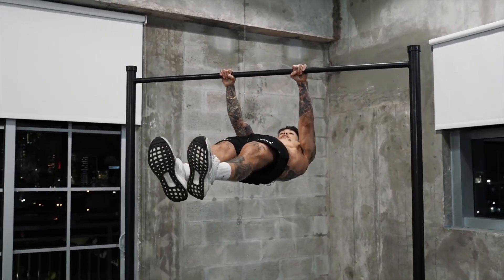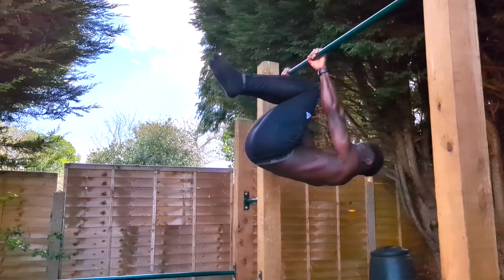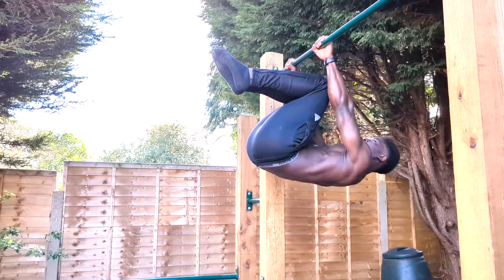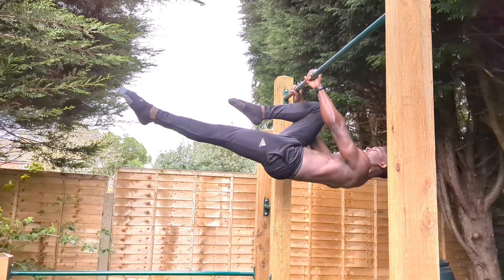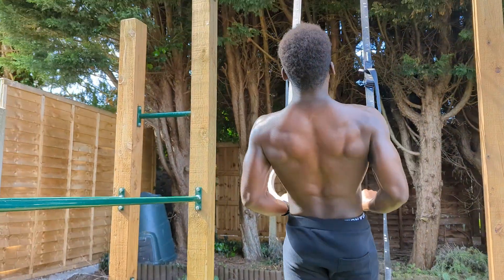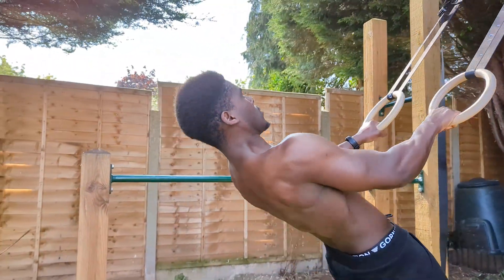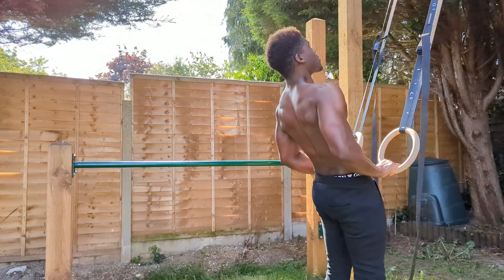By any stretch of the imagination the front lever constitutes an advanced calisthenic skill, and in my own journey towards learning it one of the biggest struggles I've had is bridging the gap between different front lever progressions. So today I want to go through an exercise I call the pseudo front lever roll, and it takes the principles of leaning on increased bent arm dynamic work rate to boost straight arm static capacity.